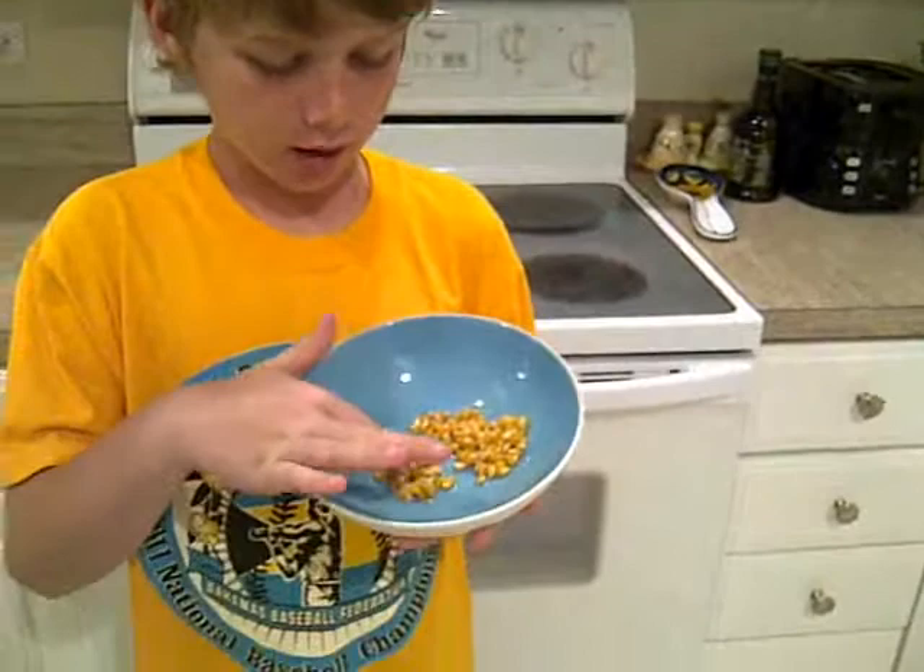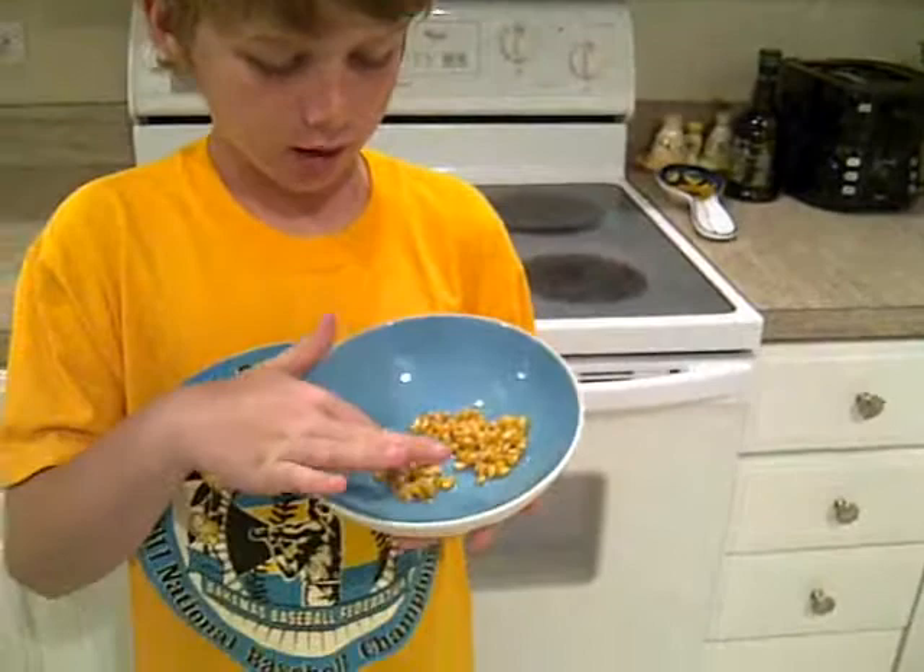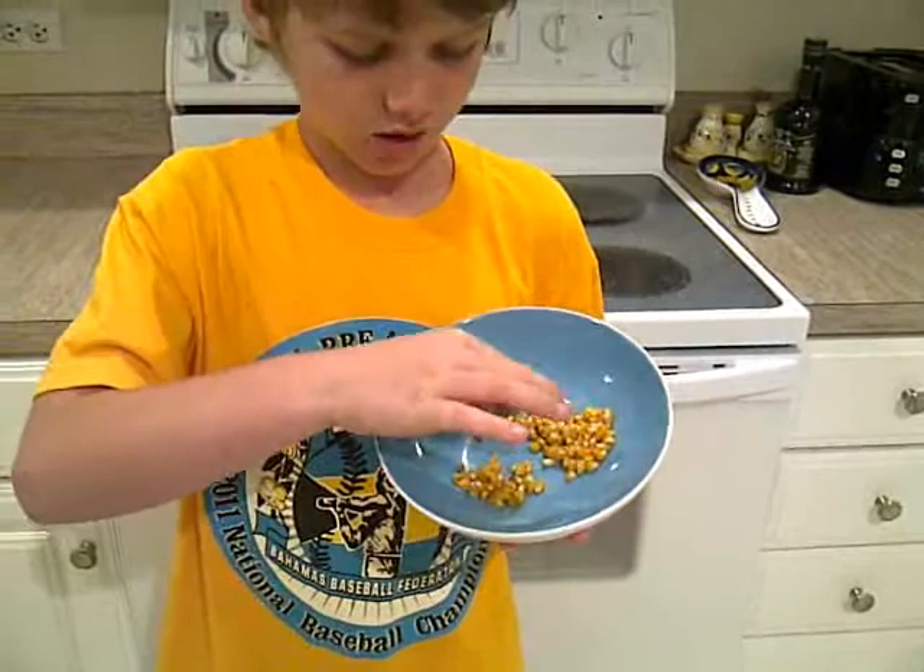This is popcorn before heating it up. It feels hard like a solid — it just feels hard. And it tastes pretty salty. You have to write all that down on a piece of paper. Then, you heat it up.